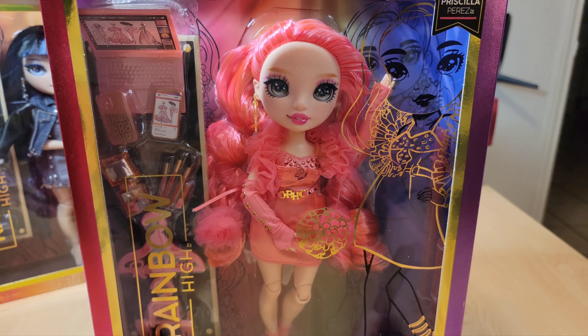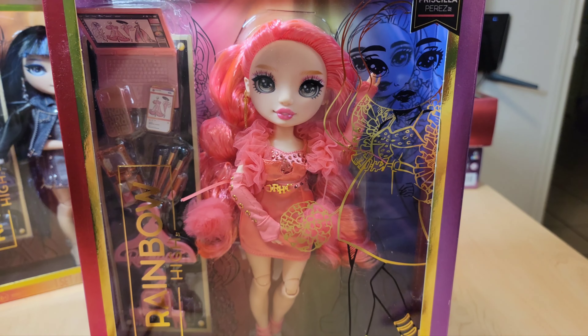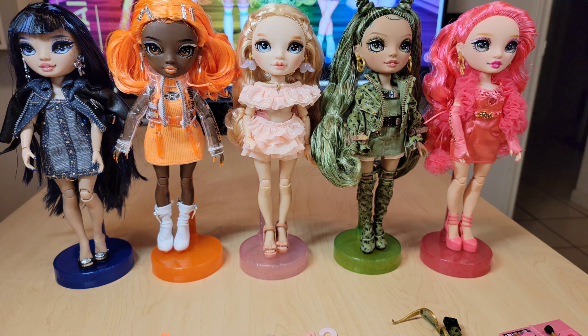Now we're going to free them from their plastic prisons — be back in a few hours. And we're back, a thousand years later. I have a battle wound from the unboxing process — I got a paper cut on the plastic, which would technically be a plastic cut. I hate the unboxing. What we go through for our hobbies. Okay, they're all out of the boxes and they're so beautiful before me.